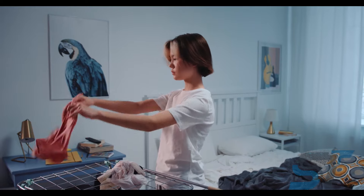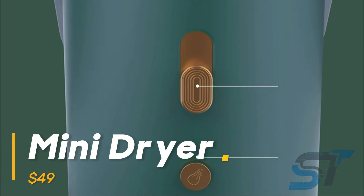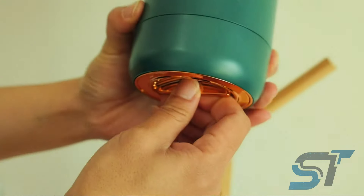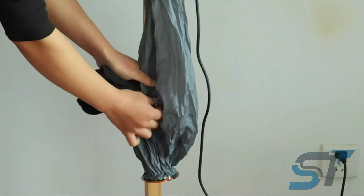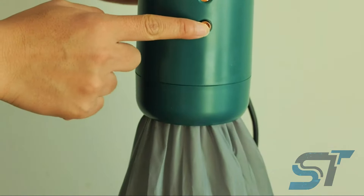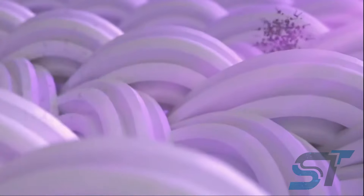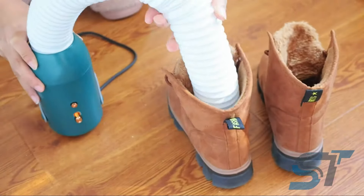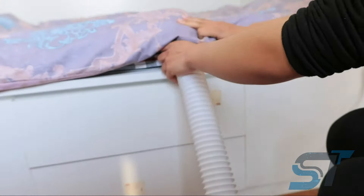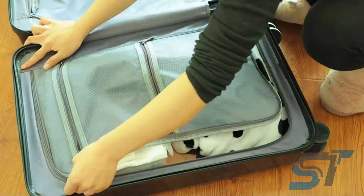Tired of battling with soggy clothes when you're in a rush? Bid farewell to laundry woes with this revolutionary portable dryer. A quick twist reveals a compact wonder that turns damp despair into dry delight. Just toss in your garments, hit the button, and in the blink of an eye they'll be fresh and ready in just 30 minutes. Say hello to hygiene with an optional UV light zapping away pesky germs. And it's not just for clothes — shoes feeling damp? There's a dedicated hose for that too. Cozy up your bed on chilly nights with its warming prowess; it's like having your own personal drying and warming wizard at your fingertips.